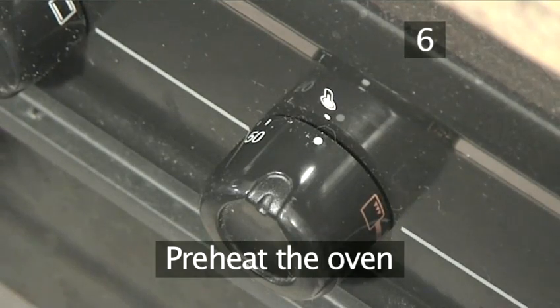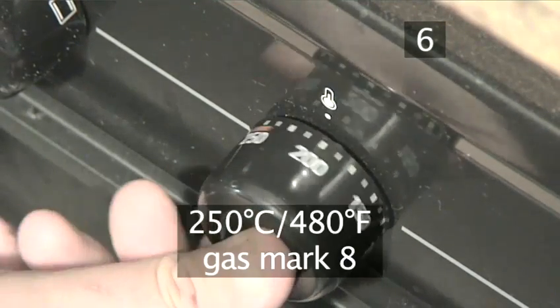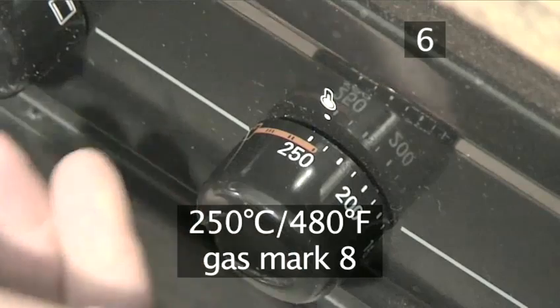Step 6: Preheat the oven. Preheat the oven to 250 degrees centigrade.